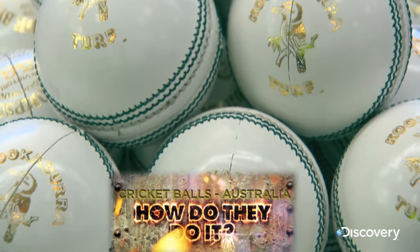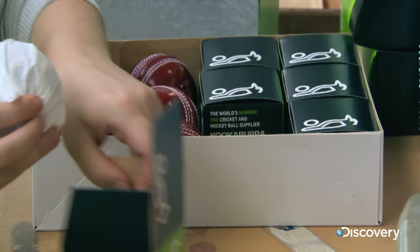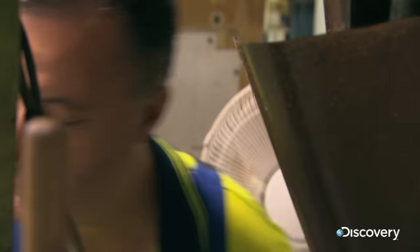Every one of these balls has to meet exact standards. In men's cricket they must weigh between 155.9 and 163 grams and be between 224 and 229 millimetres in circumference.